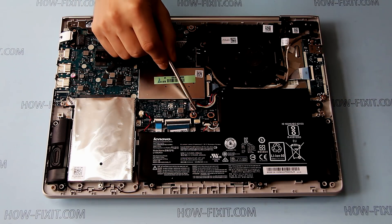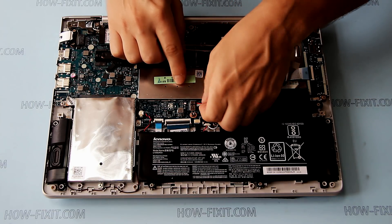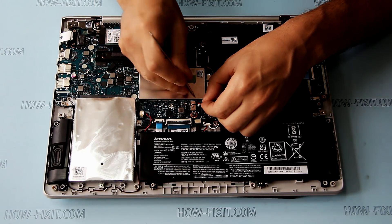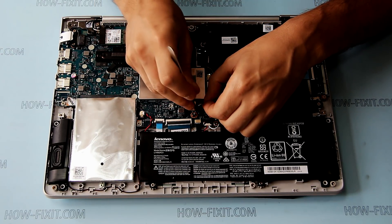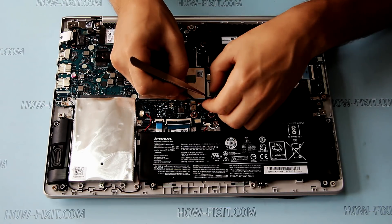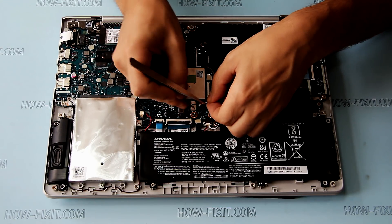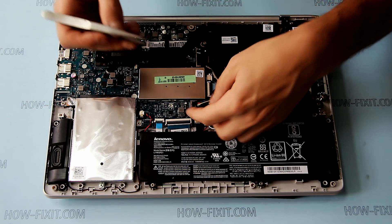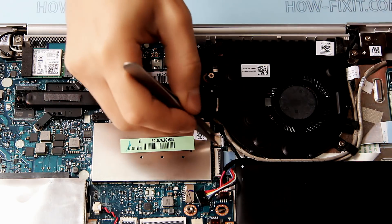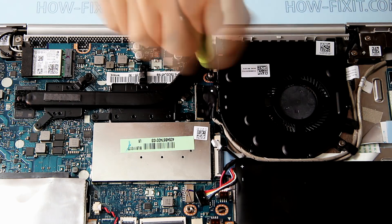Now unplug the battery cable. Remove the fan cable, then remove the screw that secures the fan.